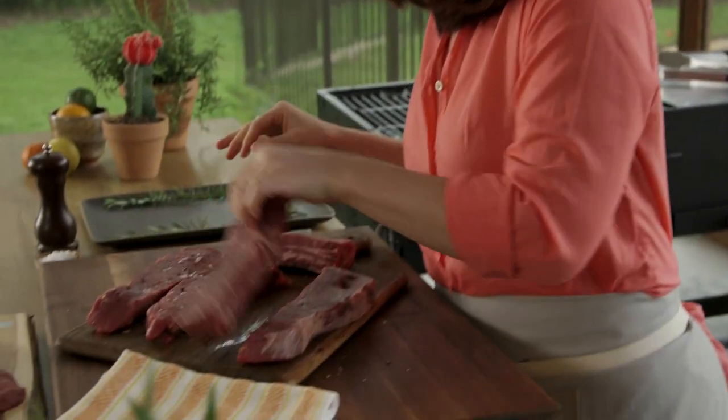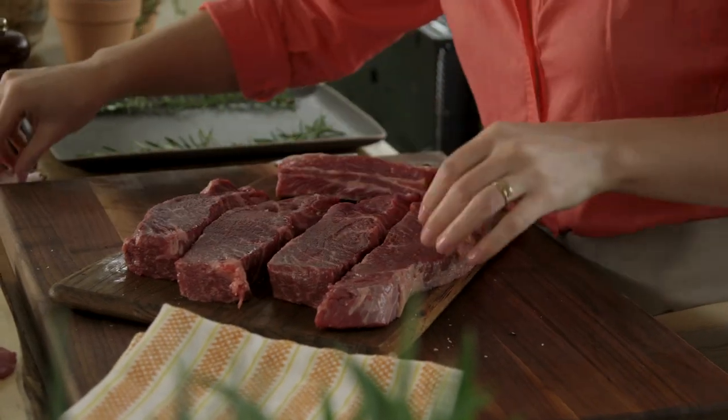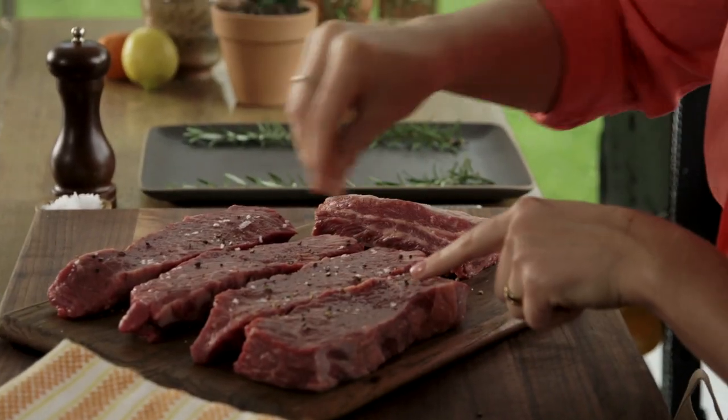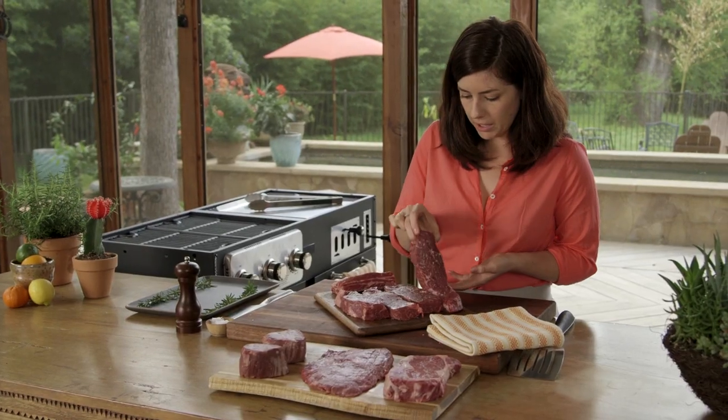I'm just going to give these a little flip. I've got a nice coarse sea salt here, which just adds a little crunch when you grill it. I would also keep your pepper nice and coarse as well. So I think we're ready to go.